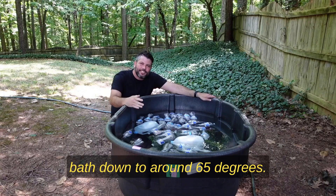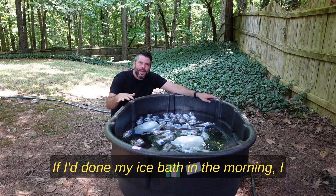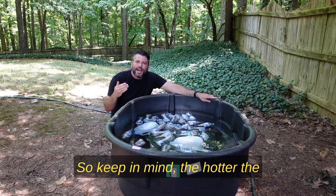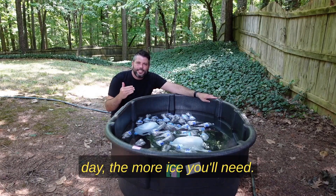I got this ice bath down to around 65 degrees. If I'd done my ice bath in the morning I probably could have gotten it a little bit lower. Keep in mind, the hotter the day the more ice you'll need.